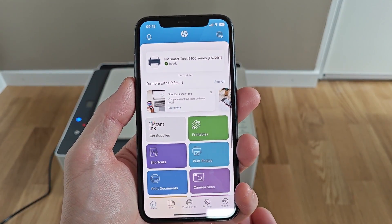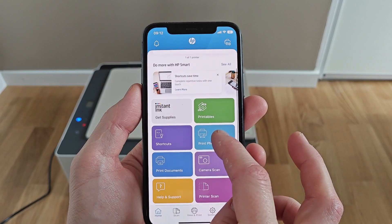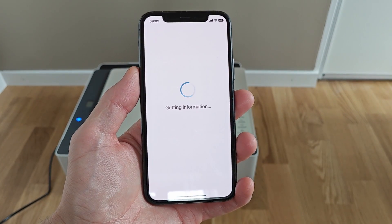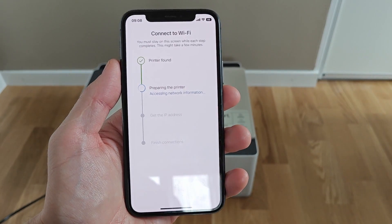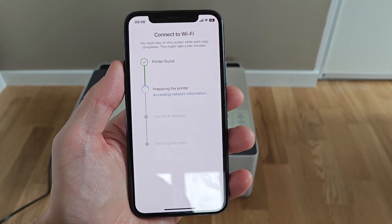The HP Smart app that is necessary to set up the printer works fine but is sometimes a little sluggish. The printer also dropped its Wi-Fi connection one time during my testing, but it was easily solved with a power off and on.